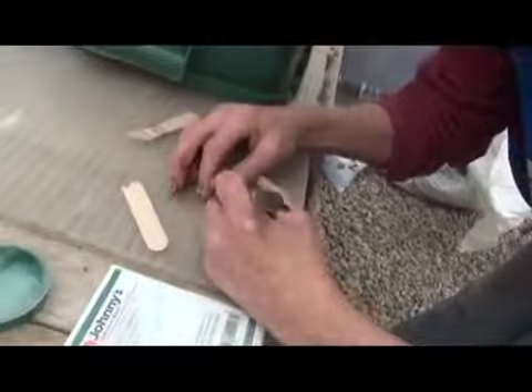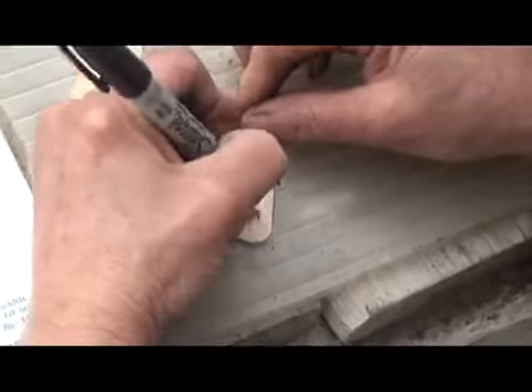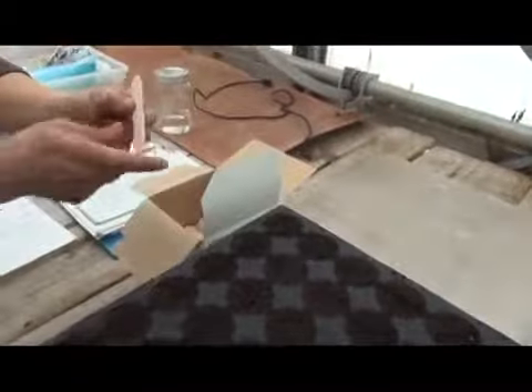Never forget to label anything because you have no idea what it is. You can maybe dig out a seed, so write the variety on top and always go from this side to that side because we're going to put it in here. If you go from this side to that side, then you'll start to bury the stick.